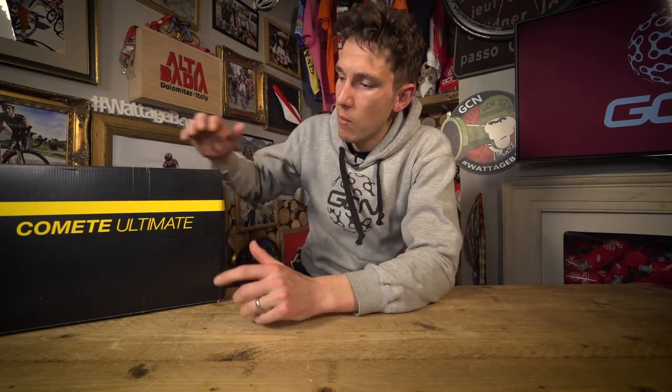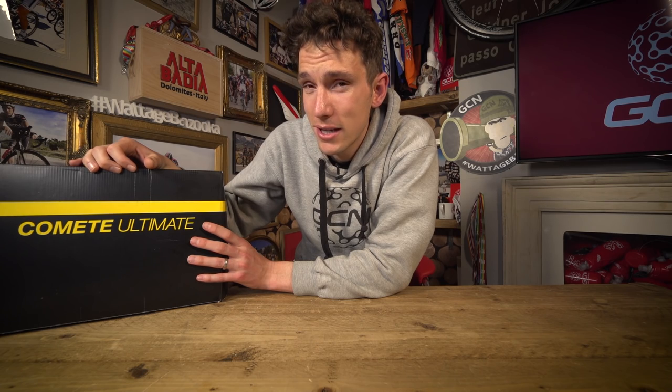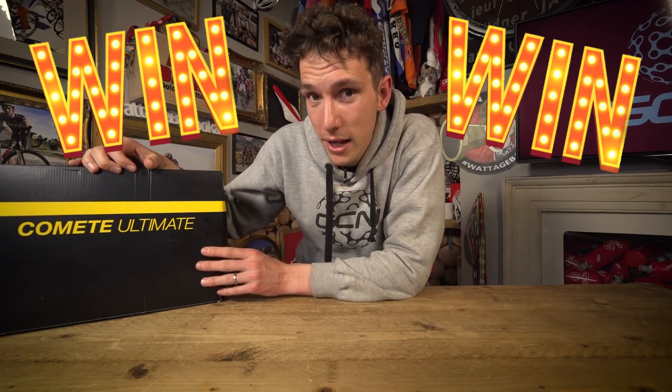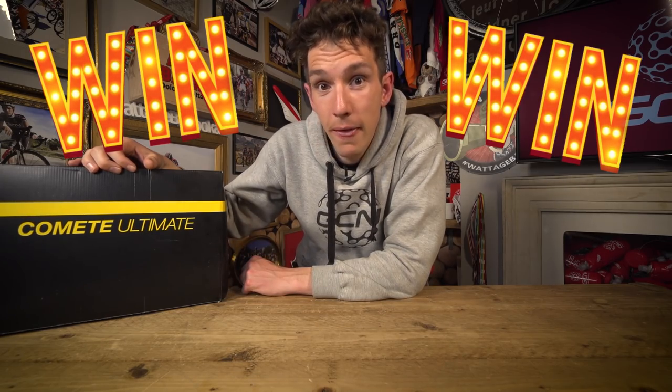This week's GCN unboxing has, I'll admit, got me even more quivery with excitement than usual. As you know, I am a big fan of new tech, and what is inside this box has been causing something of a stir in recent weeks. This is going to be one seriously exclusive GCN unboxing. And yes, we are still giving away the contents of this box at the end of this video.